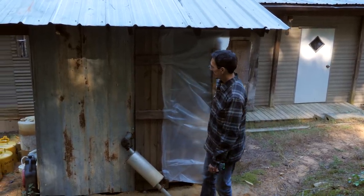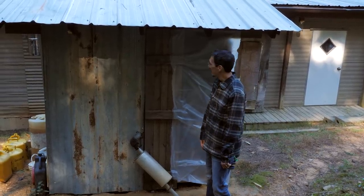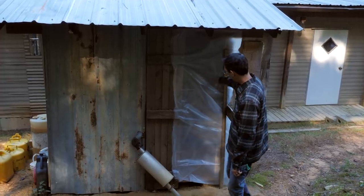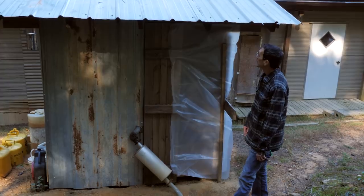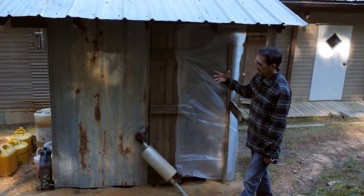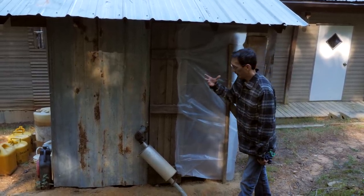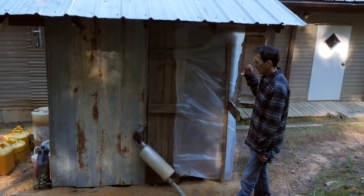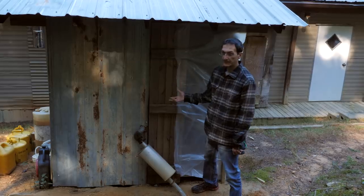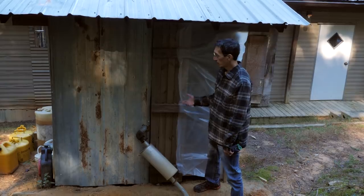I've insulated this whole thing and buttoned it up. This is an old shelf we had in our old barn — it was the perfect size. The heat from the inverter is keeping it warm inside and the insulation is keeping the heat in. If I need to add supplemental heat I can. The only challenge is if we have to run the generator — it puts out a lot of heat, has a radiator, and needs to be cooled.